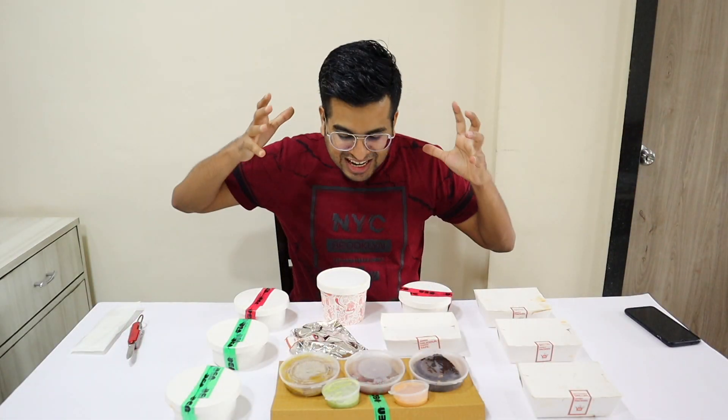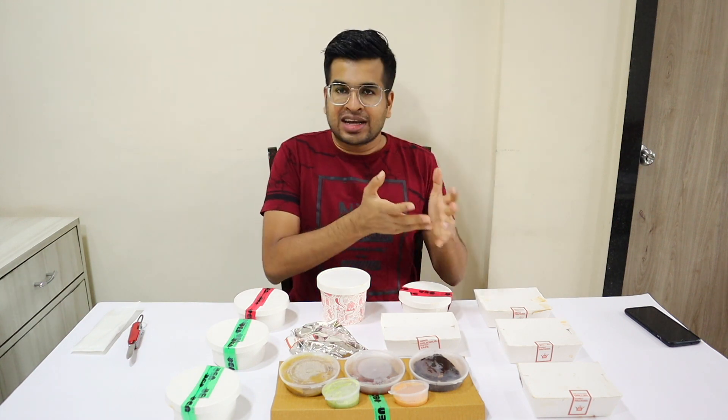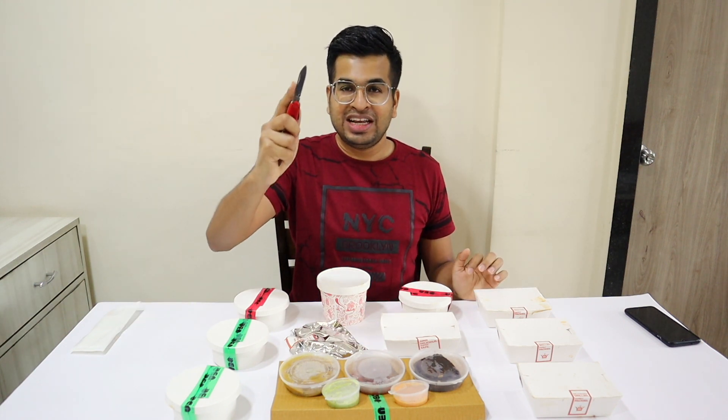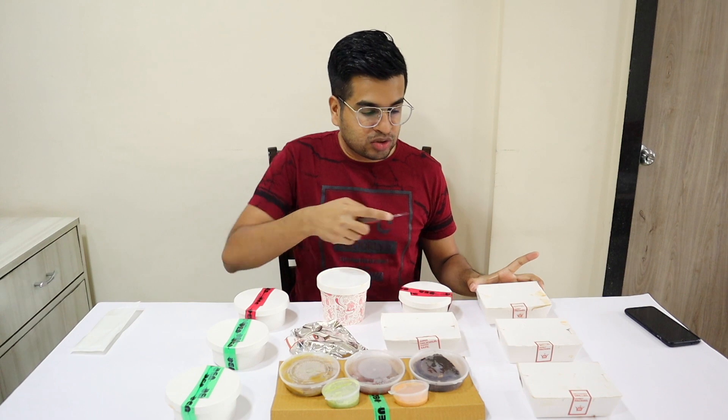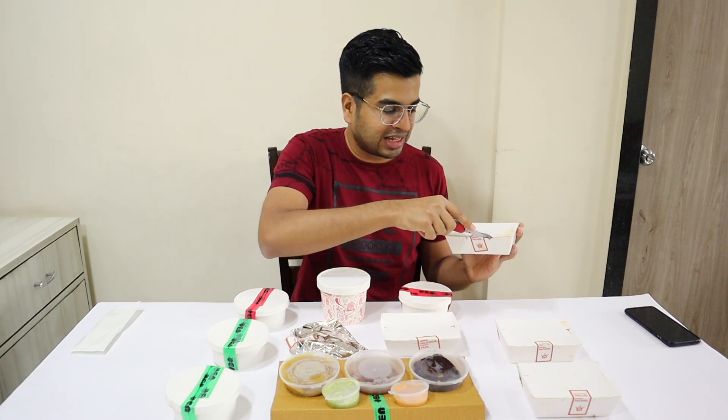So this was our barbecue in a box unboxing and I'm already so excited — so much food! Let's start the unboxing. Here we have my knife, we open it here. So here on the side we have our grills, basically tandoor items. Let's open it up and see what's inside.